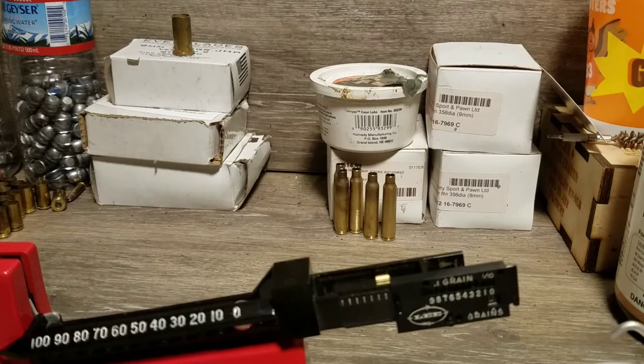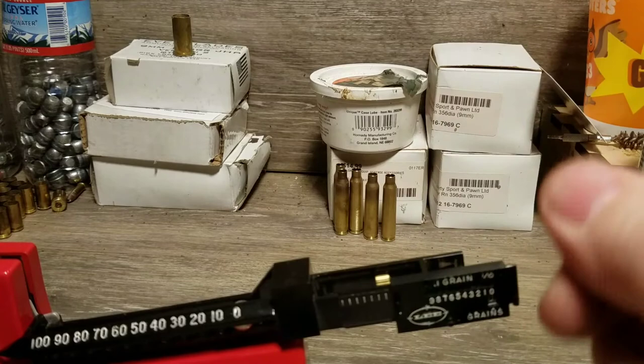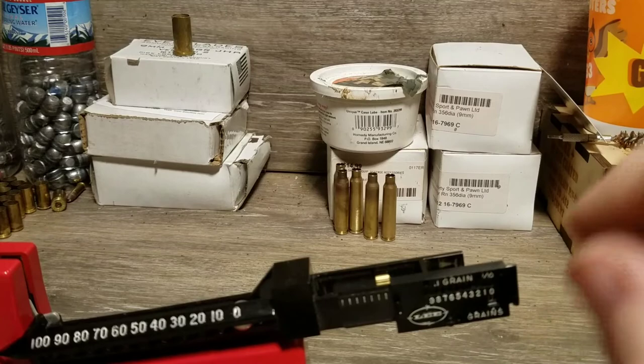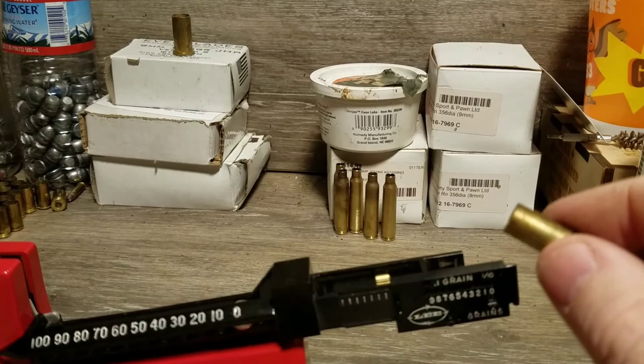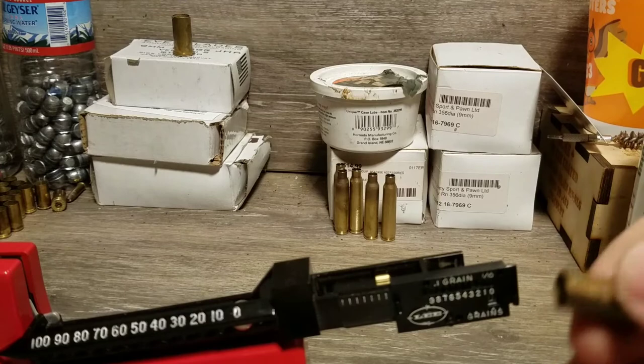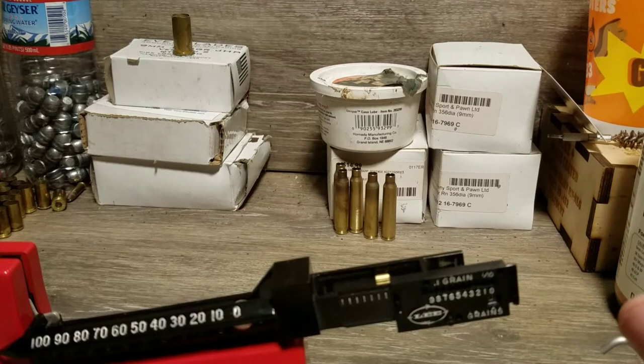This is a very good scale if you're weighing powder and you set it to a specific charge and leave it there. What it's not good for is if you have a case and want to weigh it — you'd have to put it in the pan, slide the slider to balance it, and try to read the slider, and you can't really take it off to do it then. The scale is good for what it's intended to do: weighing powder charges. For other weighing tasks it's not the best, and I use my other scale for that.